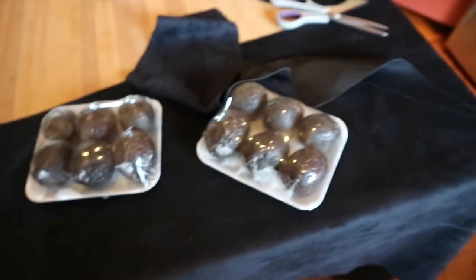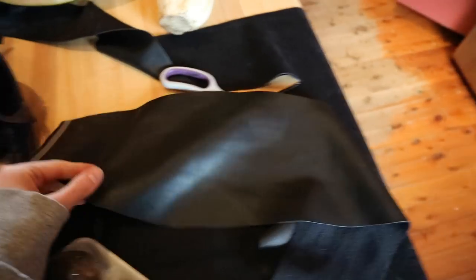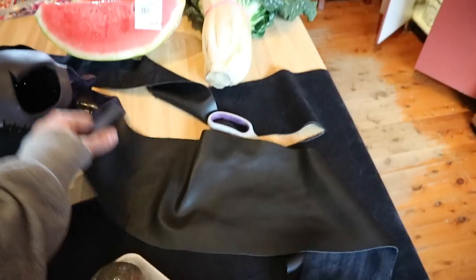We're going to eat passionfruit and then use this leftover pleather that Chris used for his cape to make a bandana effect, so I can tie up the cowl at the back. We've just loosely measured out some bandana material.